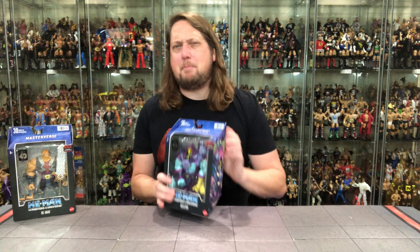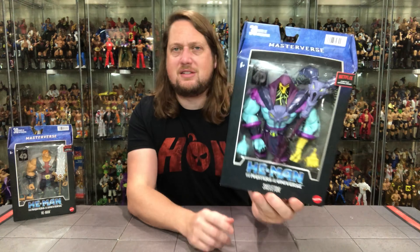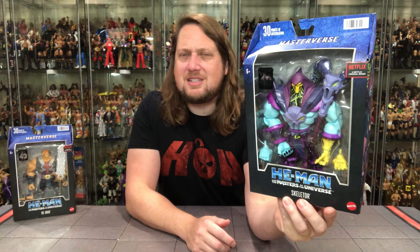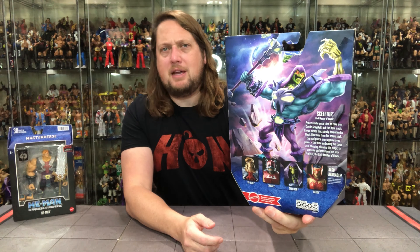Let's start with Skeletor — I'm feeling bad today, I'm gonna start with the bad guy. Very heavy packaging; these two are probably the heaviest by far of any characters in this line, big chunks of plastic. It's Skeletor, you know it's Skeletor, but you know it's a different version of Skeletor. He-Man and the Masters of the Universe, Masterverse, 30 points of articulation, he is of course the Dark Master of Havoc.